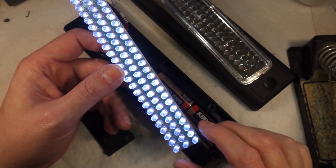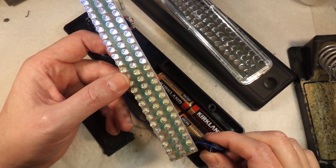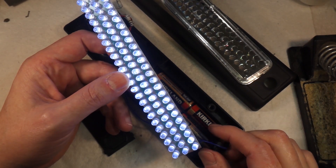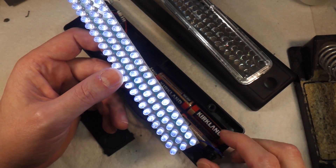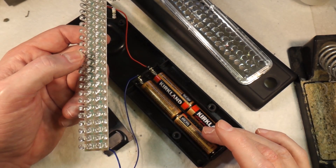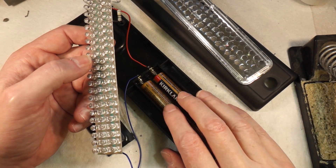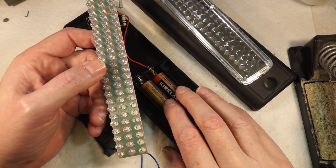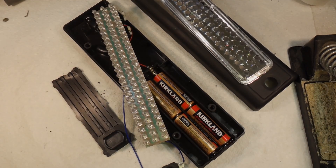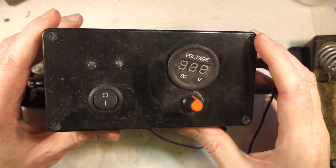The trouble is, quite often when you switch it on you can see them flickering, and then sometimes they'll come on and then go dim and go out. I know the LED panel is fine, which suggests to me that the problem is either in the switch or in the wiring. So I'm going to have a look and see if I can figure out what's wrong and fix it.